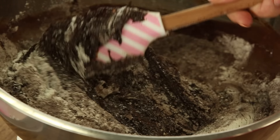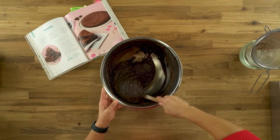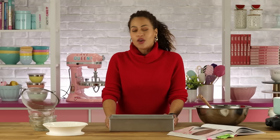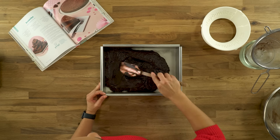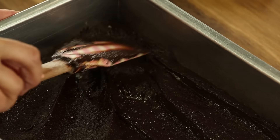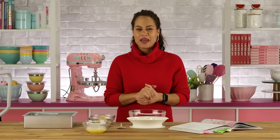We don't want to over-mix the brownies because there is a lot of egg in this mixture, but you do want to make sure all the dry ingredients are incorporated, otherwise you'll see little lumps of flour and cocoa. I have a 9 by 13 pan lined up with the overhead camera. The batter won't spread itself like cake batter, so we're going to make sure it's spread evenly in the pan.